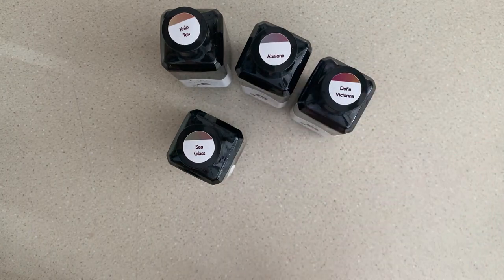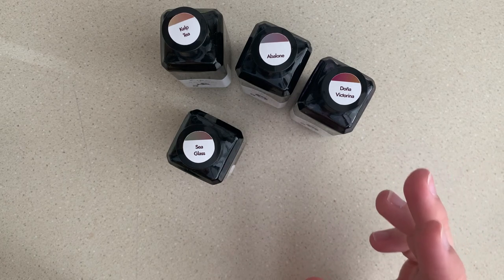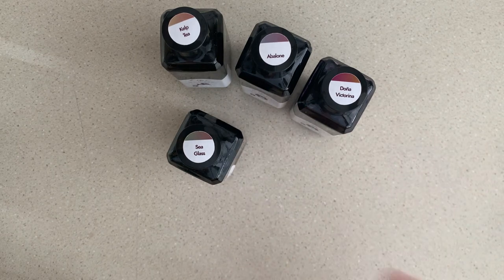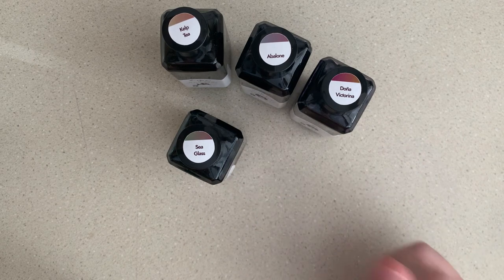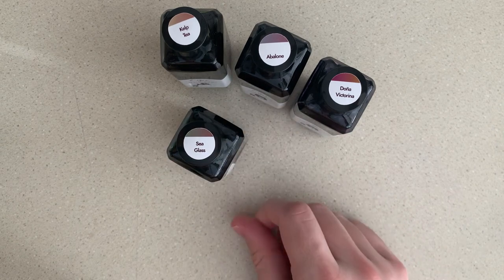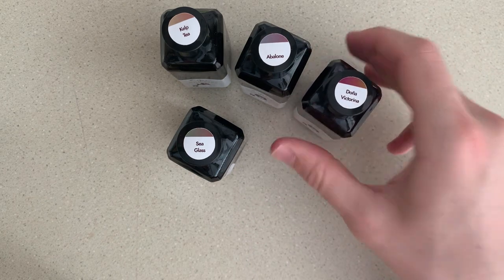I've already tried these out before — not to break the fourth wall too much, but I already recorded this video a few days ago as an unboxing when it originally got here. I accidentally deleted all that footage, so I'm just going to do it again because I really like these inks and I really want to show them off.